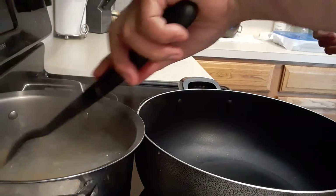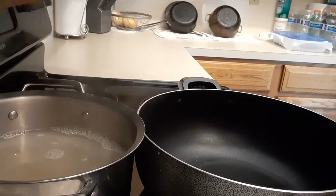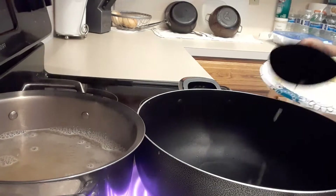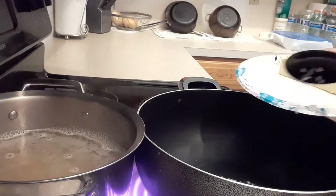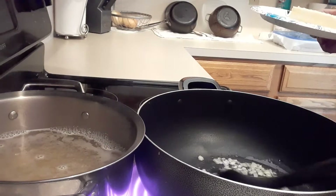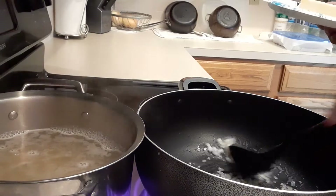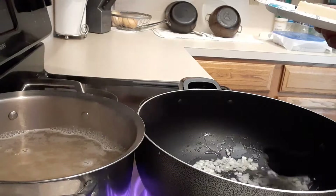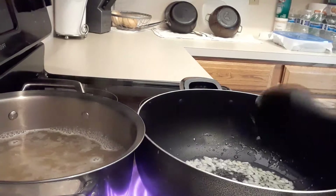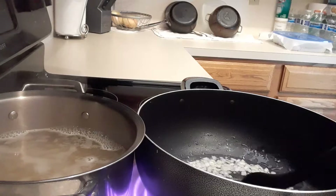I'm going to cook the noodles for six minutes. Let me adjust the heat, then I'm going to put the garlic in now. Make sure you chop it small. We're going to sauté this — not burn, not brown — but make sure the sweetness from the onions is allowed to release. Sauté this for about five minutes.